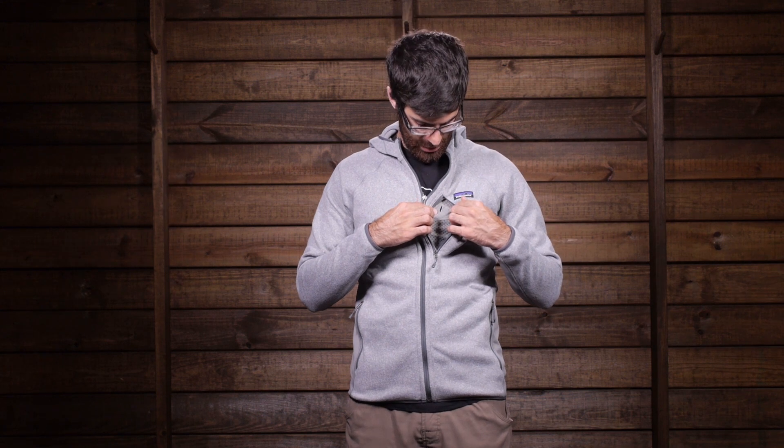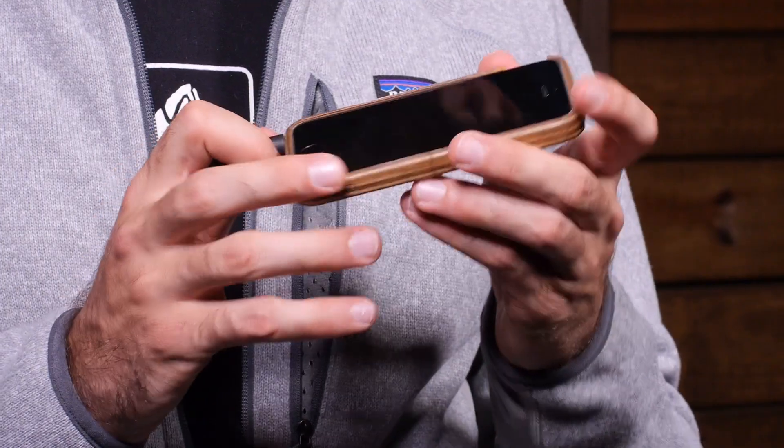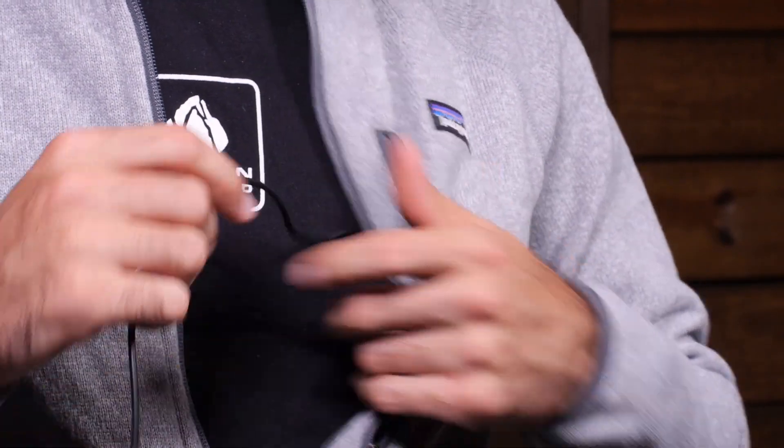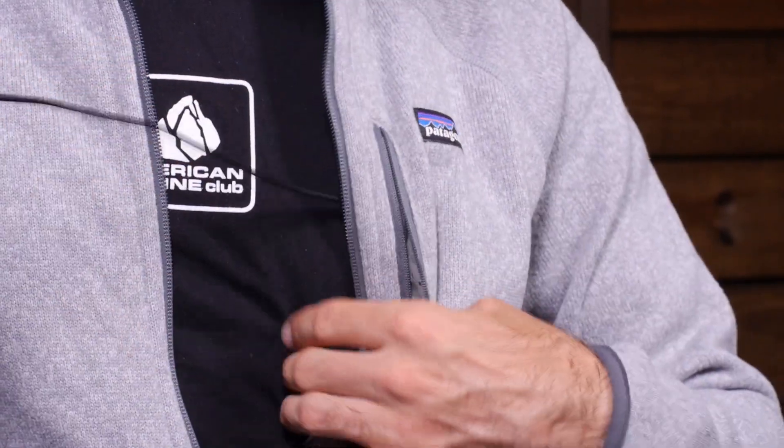A really nice feature of this chest pocket is a media pass-through port. So if you have your MP3 player, your iPhone, or whatever you have, you can route your earbuds through the jacket for cord-free use so the cords don't get tangled in whatever you may be doing.